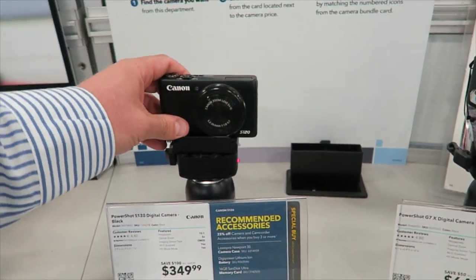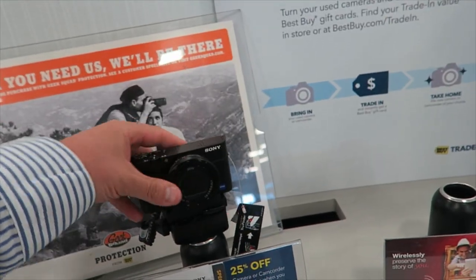That S10 is nice — or S120. Sony feels plasticky. That's my two cents.